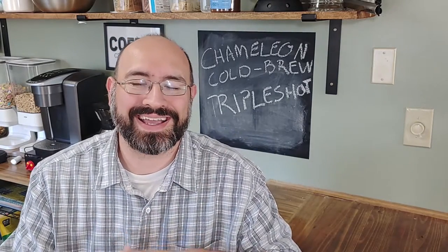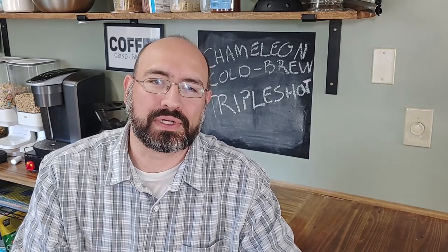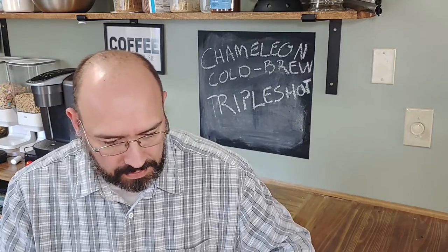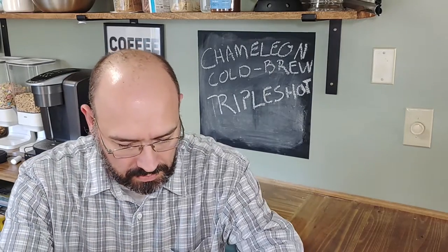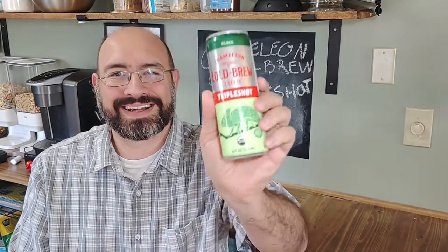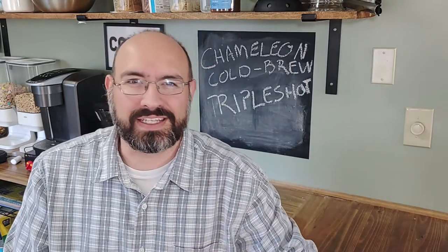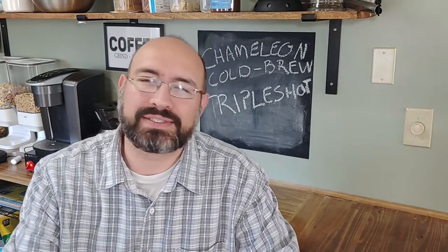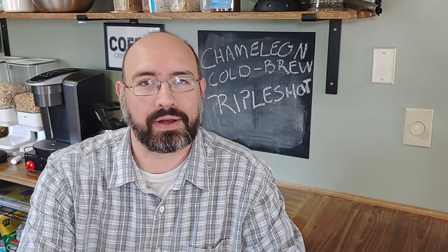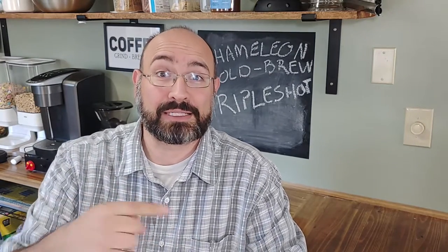Hey everybody, welcome back, it's Sam. I'm up for a drink, I hope you are too. Today we have — I swear it was right here — it's hard to find because it's chameleon cold brew. Little sneaky, trying to get away. I'm a dad, I make dad jokes, okay? Don't sue me.